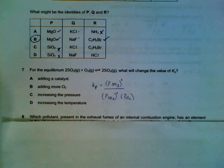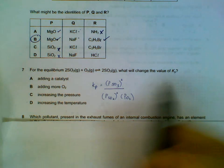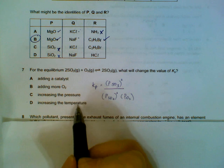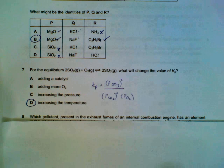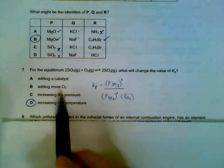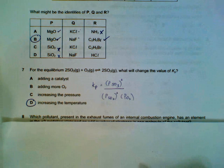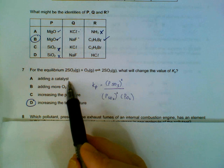Number 7. What will change your Kp? Kp will only be affected by temperature, just like Kc. Temperature is the only thing that affects Kp — the others will either shift the equilibrium left or right. If you add a catalyst, it doesn't shift the equilibrium left or right; it just ensures that equilibrium is achieved faster.